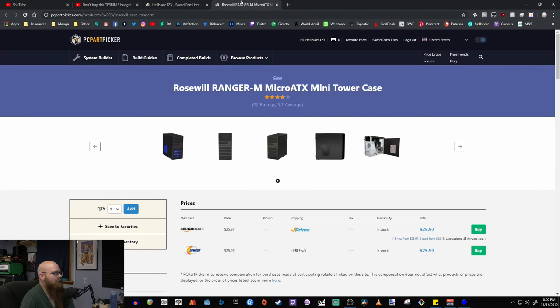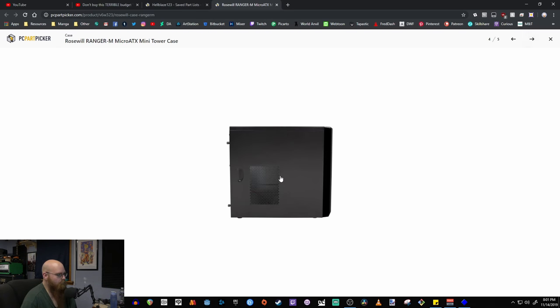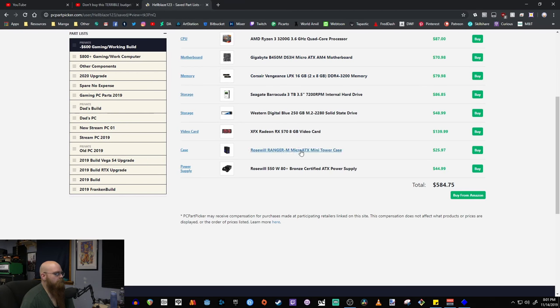Where we really cheap out unfortunately is the case. I have used it and I think it's fine — it's the Rosewill Ranger M Micro ATX mini tower. It's not bad looking, it's got RGB fans and comes with fans included. There's a side panel for airflow with a fan there and a fan in the front. It glows blue for some RGB flair, and it easily fits all the components. Most importantly it's about $26 — really cheap.